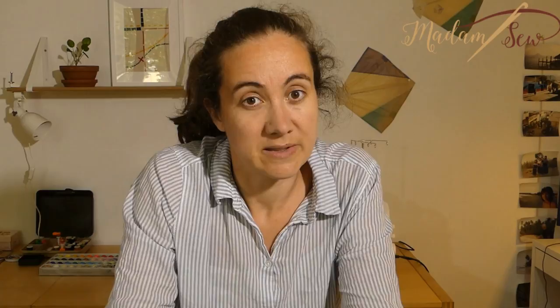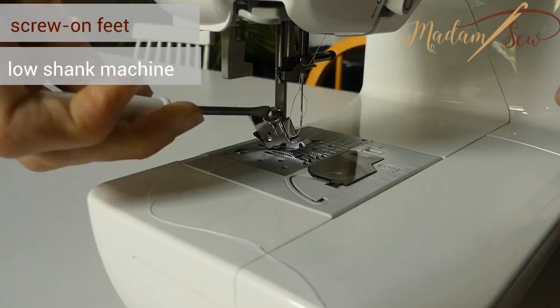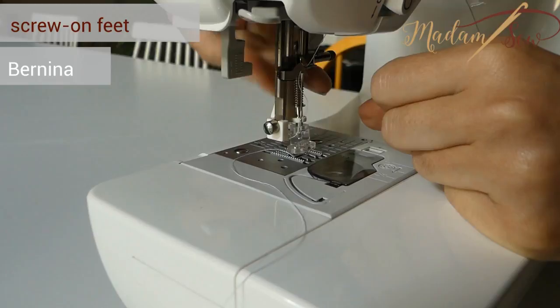Now we go to the screw-on feet. In what case will you need an adapter to use our screw-on feet? All our screw-on presser feet are for low shank machines, so if you have a low shank sewing machine, you can use them. If you have a high shank sewing machine, you can't, and there is no adapter to fix this. If you have a Bernina sewing machine, yes, you will be able to use them, but you need the specific Bernina adapter.